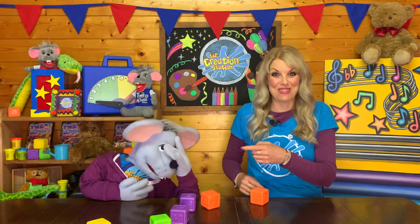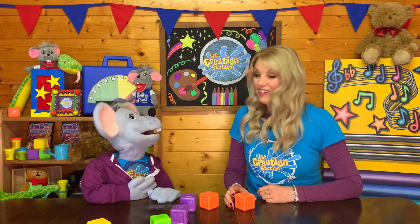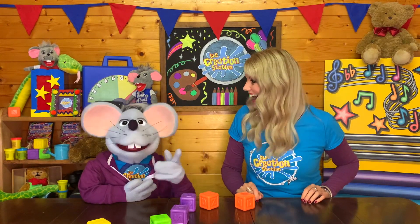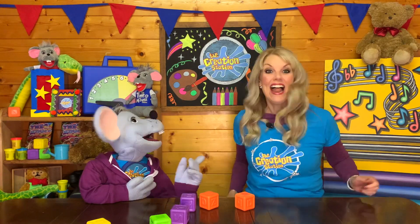Why did you pass me that one? I'm sorry, Wendy. I'm trying to build a tall tower. What, like the Eiffel Tower? Yeah, the one in France. Well, I can show everybody how to make an Eiffel Tower. Let's go.